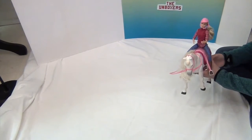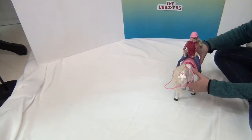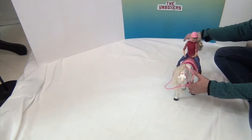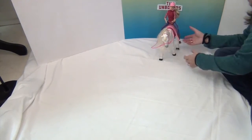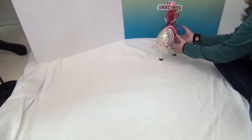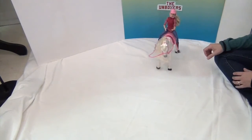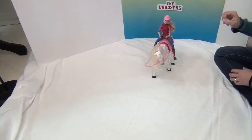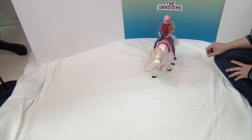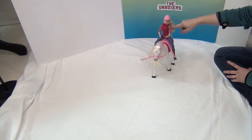I have named her Buttercream — Buttercream Cream Cheese is a good one too, but we'll call her Buttercream, like the icing. We're going to turn her on and show you how she walks straight forward and trots. Turn on the on button — and she's right there ready to go!